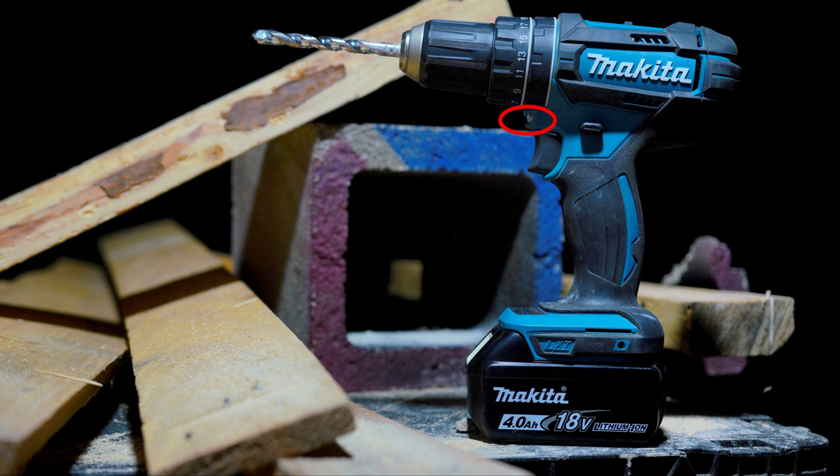Moving on to the LED light: it does a good job of providing light for the area directly in front of the drill. The light becomes active when the trigger is pulled and stays active for around 10 seconds after the trigger is released. I personally would have preferred it to be a little bit brighter — I find most of these onboard lights to be a little dim — but overall it does its job and it's definitely better than having nothing, so it gets a pass.